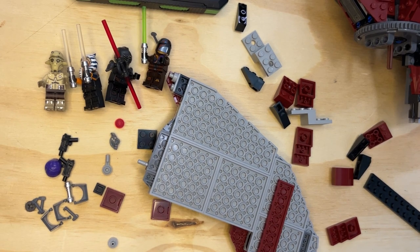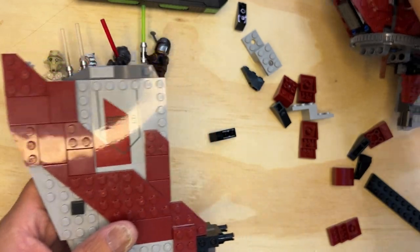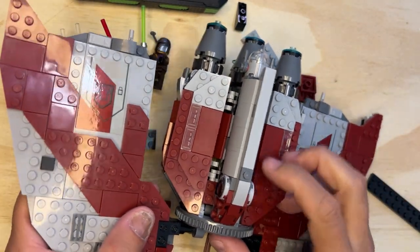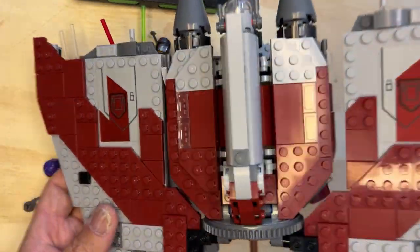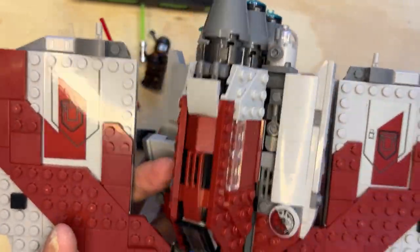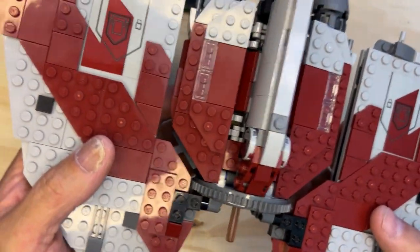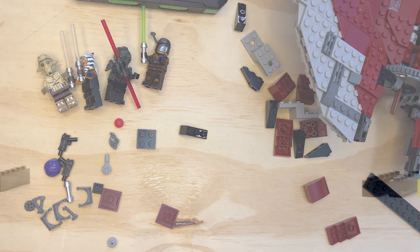All right, so this one went a little bit longer, but I'm going to show you what this looks like with this built into it. If you can see it, this is where it gets a little bit tricky. But there's the wing — so this thing moves like this, as you can see, and the wing moves around the ship. Like, subscribe, and share. Thank you for watching.